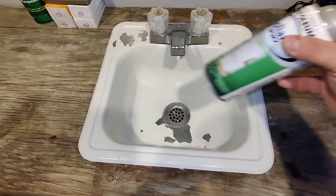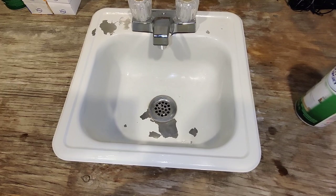So there you go, folks — that is my follow-up review of the Rust-Oleum appliance epoxy, and here are my results. Got comments? Leave them below. Check out my other links in the description, and I appreciate it. See you guys later.